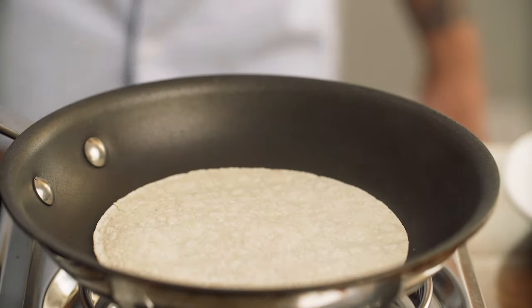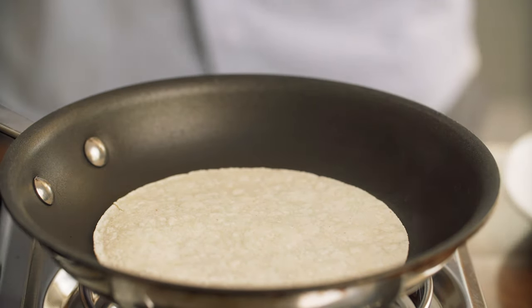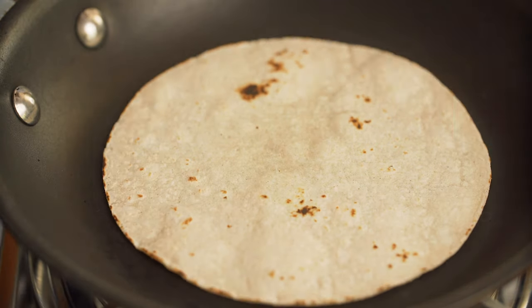I'm going to keep the toppings simple by just dicing some fresh tomatoes and some leftover red onions. For the fish tacos, I'm using some corn tortillas — I just quickly heat these up on a super hot pan until they're soft and flexible.